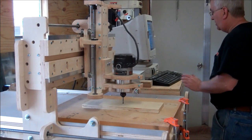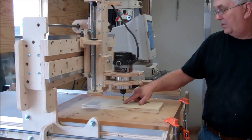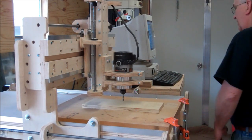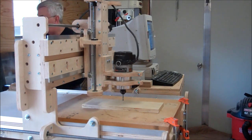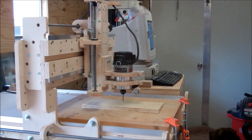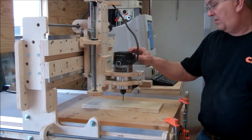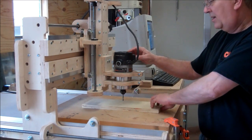Before I turn the router on, I'm going to page up a little bit to raise the Z, because I don't want to start the router with the bit right there on the material. I also need to plug the router in — I did not have it plugged in. Now I'm ready to go. I'm going to turn the router on, hit cycle start, and we'll watch this thing cut. Hopefully that double-sided tape will hold it.